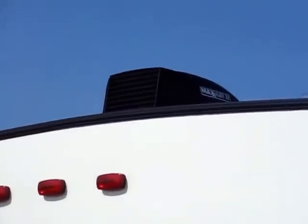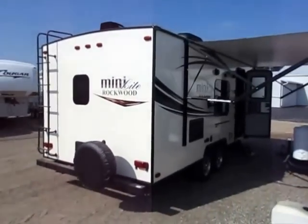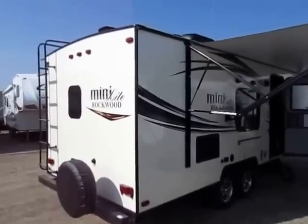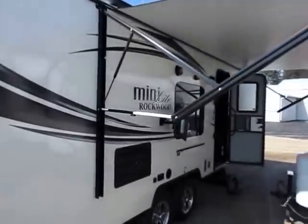Anytime you see a power vent fan in a Rockwood, you're going to see the roof vent cover built right onto it. That is an extra thing they're doing for you that other manufacturers aren't, won't, or don't. You don't have to spend extra money aftermarket to do that, and they're guaranteeing their workmanship on it.